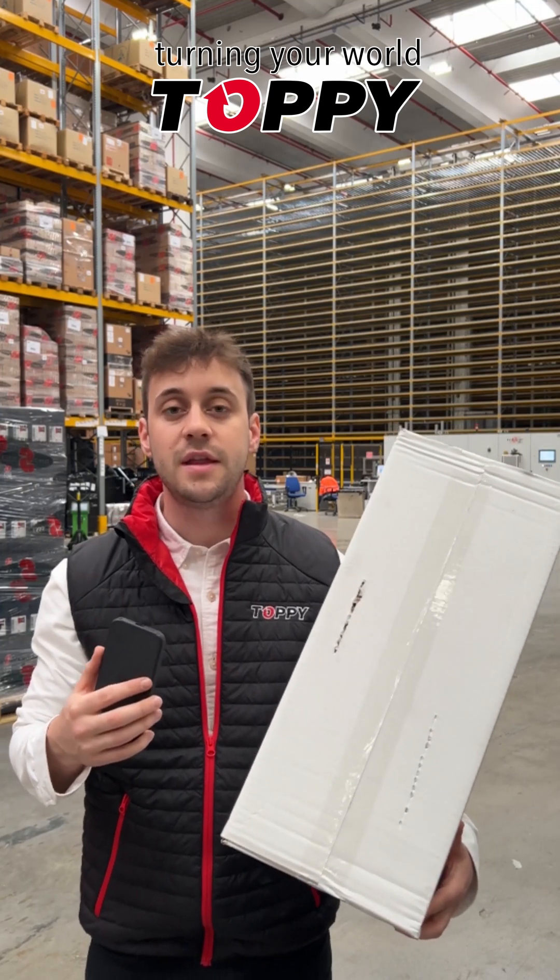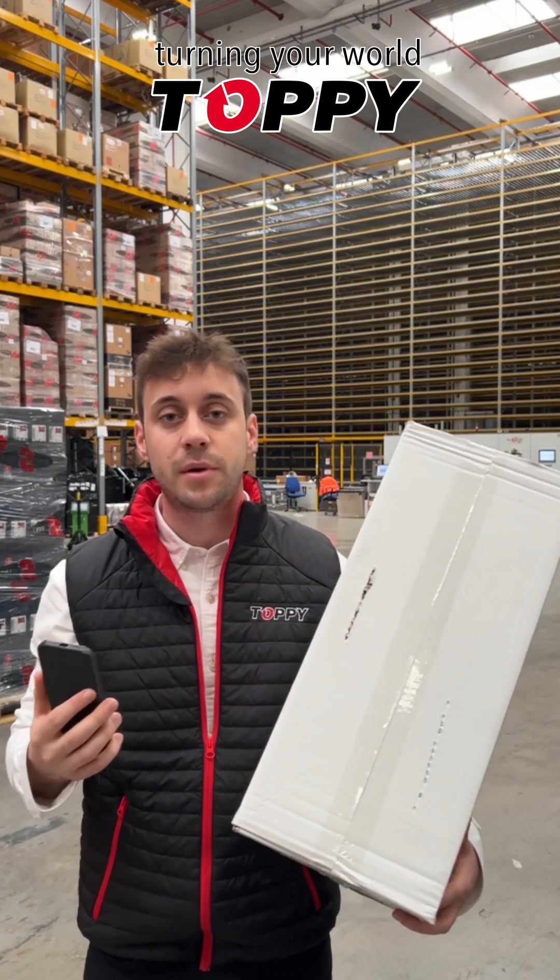If the product is heavy and the pallet has nails, this is the result: the product is going to be damaged.